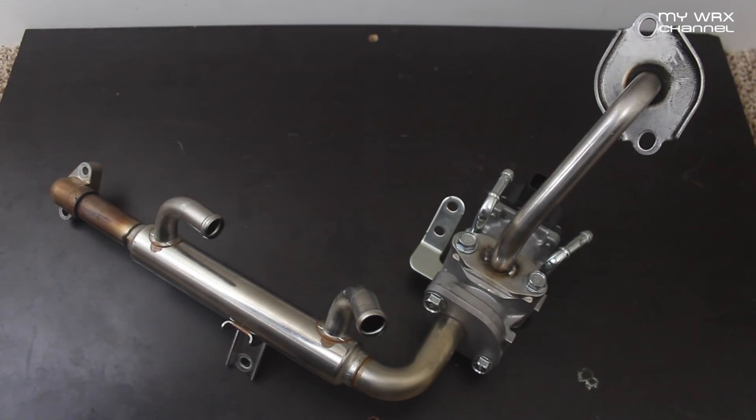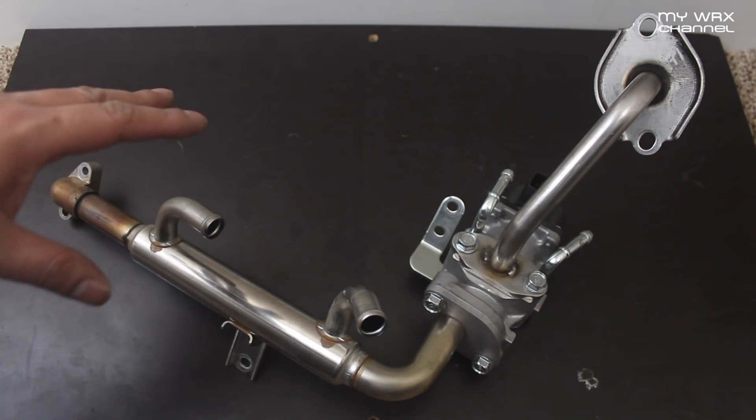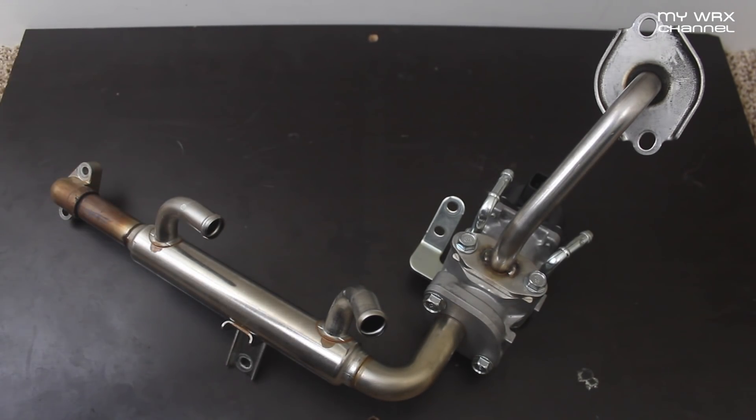If you read the forums, you know that carbon deposits are a big problem with these engines. It's not just the Subaru engines — BMW engines also have this problem, and a lot of direct injection motors have a problem with carbon deposits. So you gotta spend the extra $400 to get it walnut blasted.